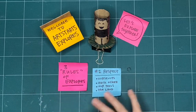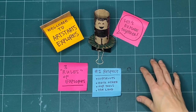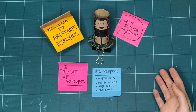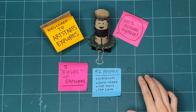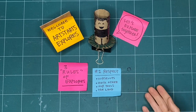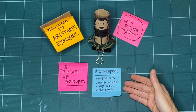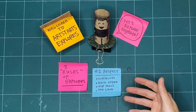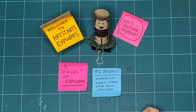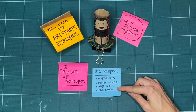We can also practice respect by acknowledging the land. This studio space is on the stolen and unceded territories of the Musqueam, Squamish, and Tsleil-Waututh nations, and I'm here as an uninvited guest. One way I practice respect is by acknowledging where I'm coming from and being respectful of the lands, waters, and the Indigenous people who are here and have been here since time immemorial. You can practice respect by finding out the territories where you are watching and making from today, and being the best guest you can.